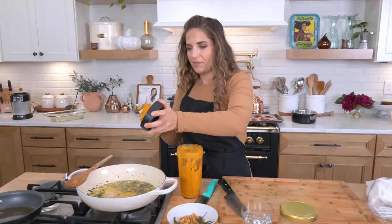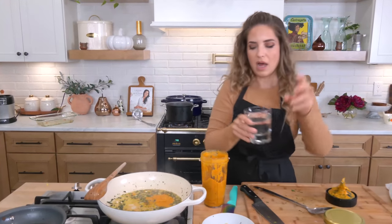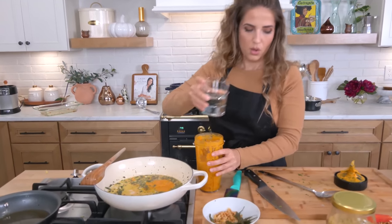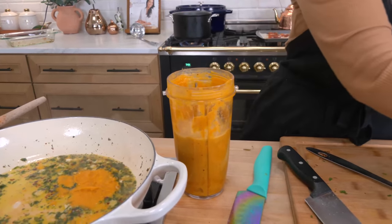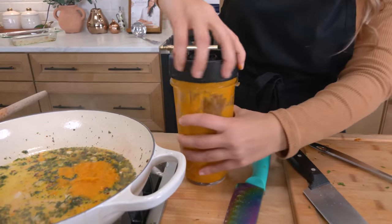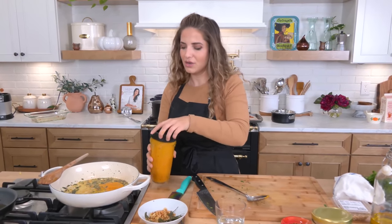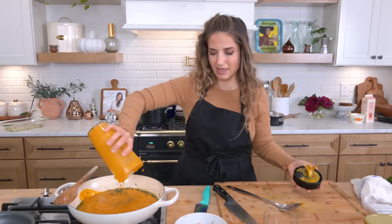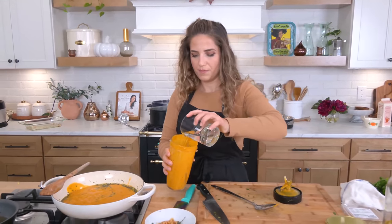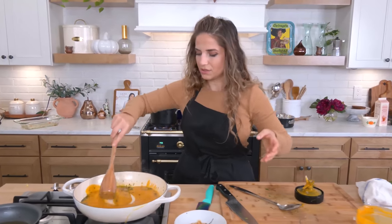I'm going to go ahead and add it right to the pan. Now it's a little bit thick, so I'm going to add some stock — which is just water with a touch of chicken bouillon powder. You could use veggie or chicken, it's up to you. Put the lid on, give it a shake, and now it's much more pourable. You're going to need the stock anyway, so whether you add it here or to your pan — look at that, it's glorious. I'm going to add just a touch more. It smells insane, it smells fantastic.